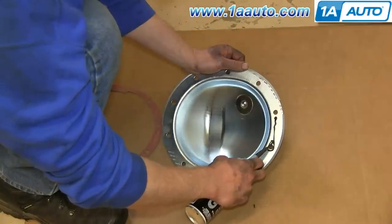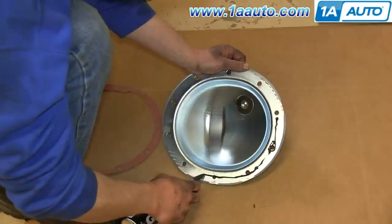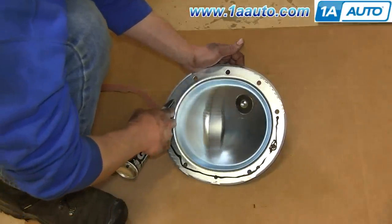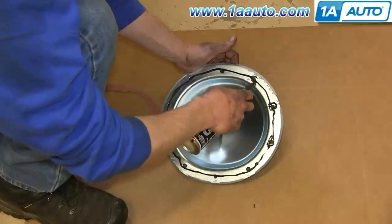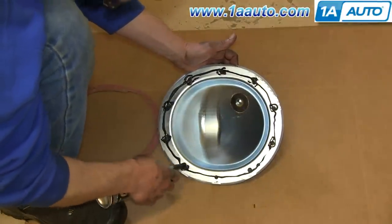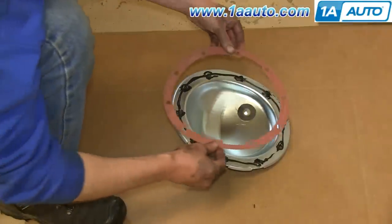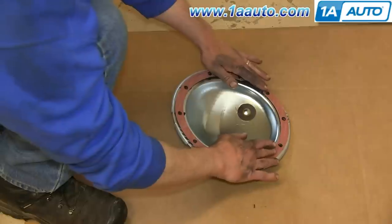As you can see here, we're actually putting a new differential cover on this vehicle. Obviously, you could get one of those from 1aauto.com. We're using a light coat of RTV, and then we're going to put the gasket on and another light coat. If you were reusing your old differential cover, you would just follow the directions on the gasket maker or RTV and use probably a larger bead.